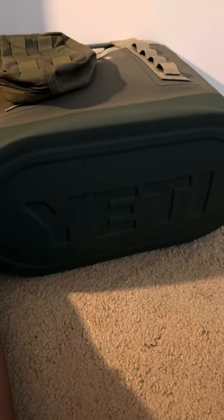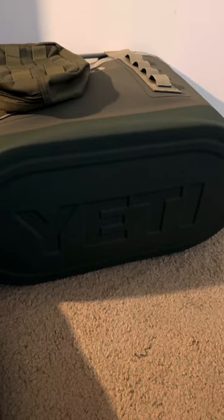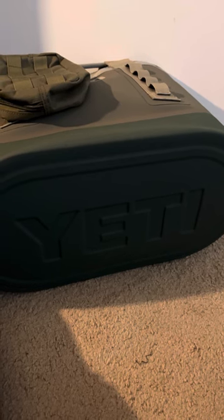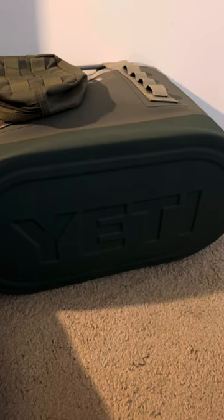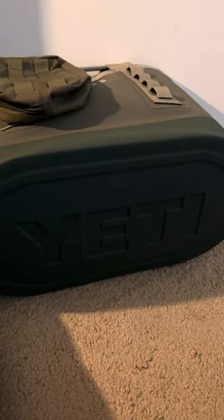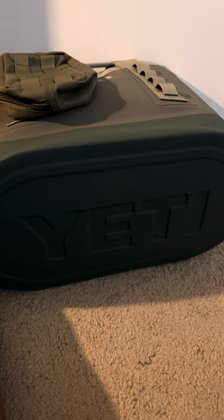Let's take a look at the bottom real quick. The bottom, of course, you got your Yeti. This beautiful green color is just Yeti. If I could marry this company, I would — the way they make their items is how I would make things for myself. Everything is just crazily overdone. You don't really worry about their products breaking or anything of that nature.